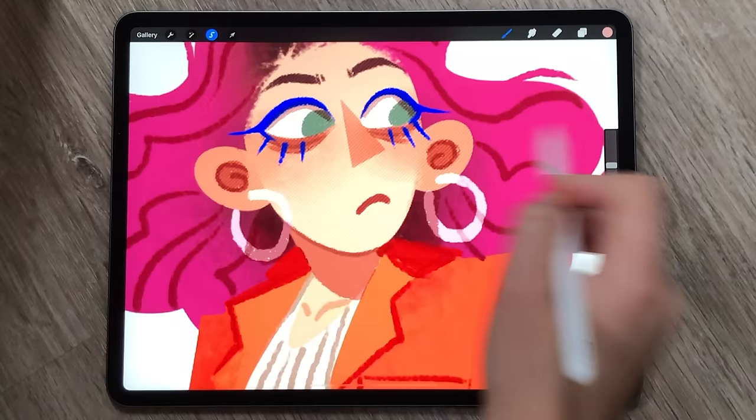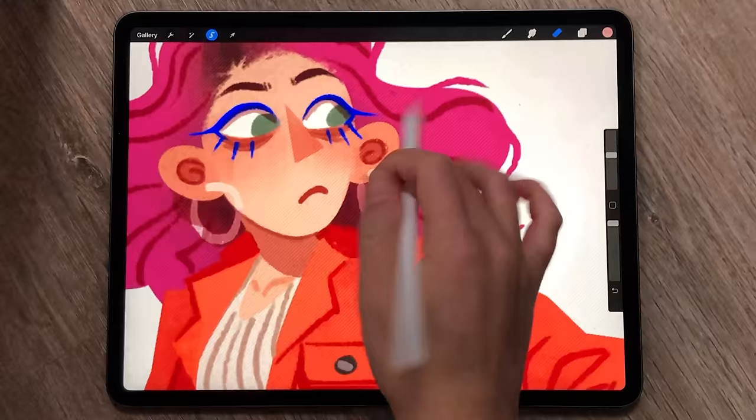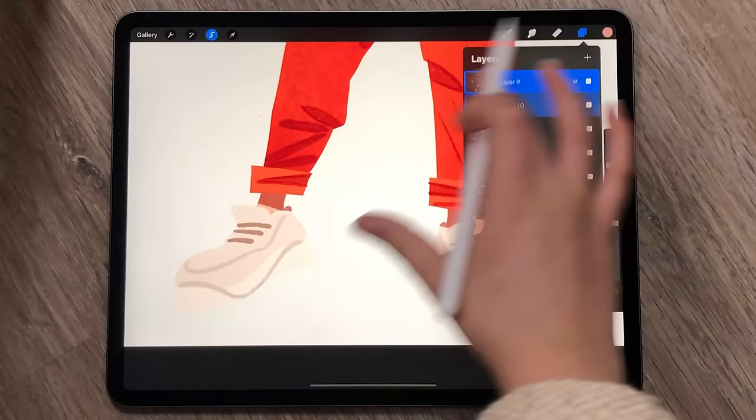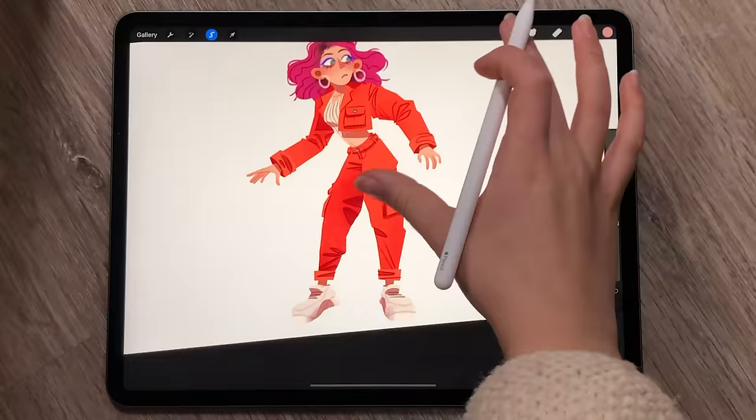Rather than having something smooth, if you add this bit of texture, it really gives you something to grasp. There's just something different compared to smooth lines, smooth shading, and textured lines and textured shading.